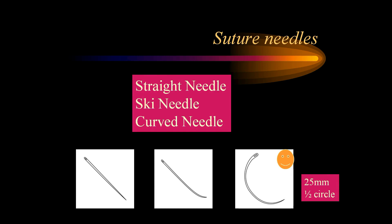Coming to the type of suture needle, the needles for laparoscopy can either be a straight needle, a slightly bent tip like a ski needle, or a curved needle. Usually a 25 mm half-circle needle is the preferred one these days.